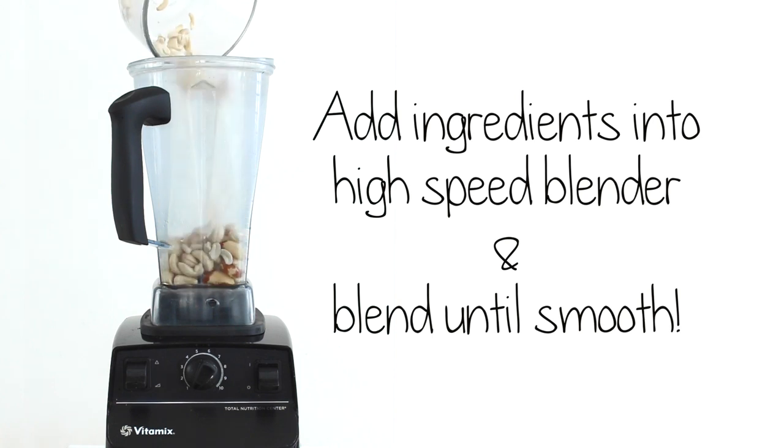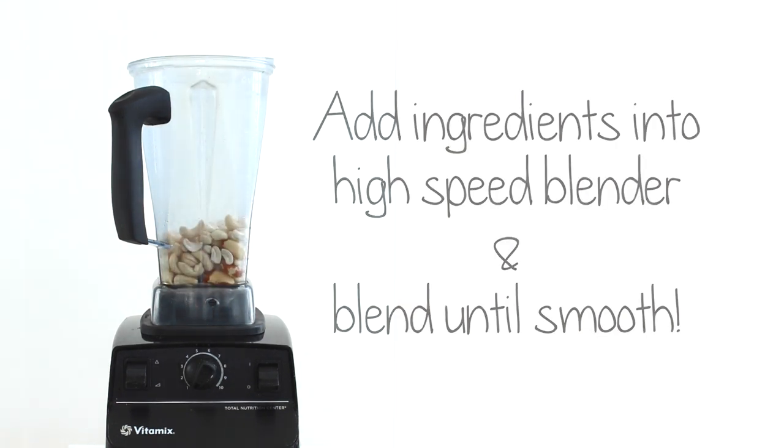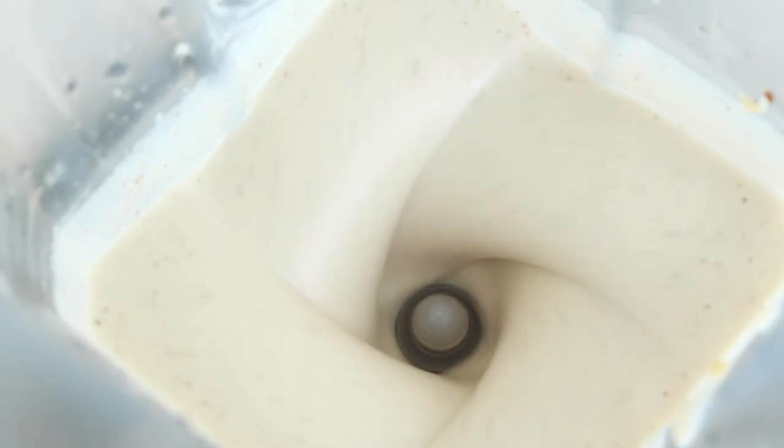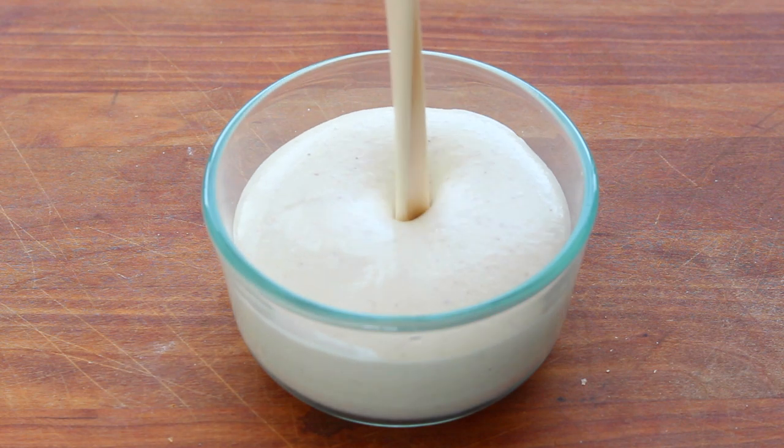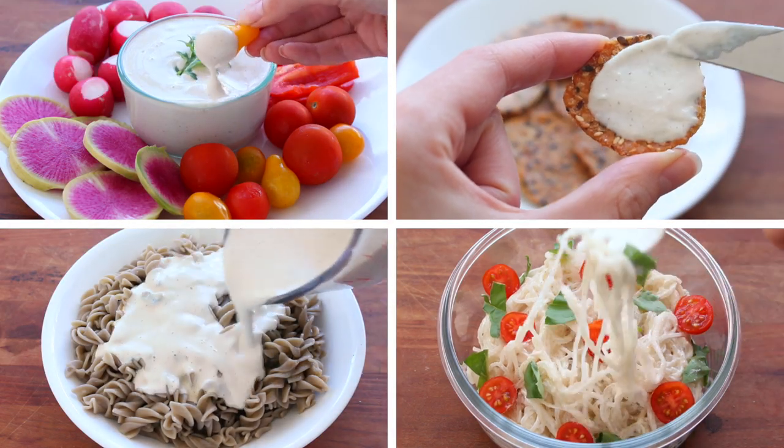So now to make your cheese sauce, all you need to do is add the ingredients into a high-speed blender, and simply blend away until it's nice and creamy. And that's it! That's all you need to do to make this beautiful dairy-free cheese sauce, dip, spread, whatever you want to call it.